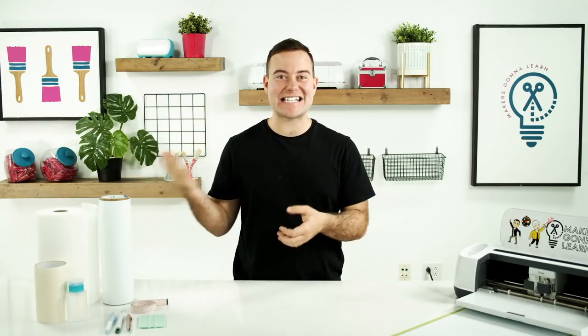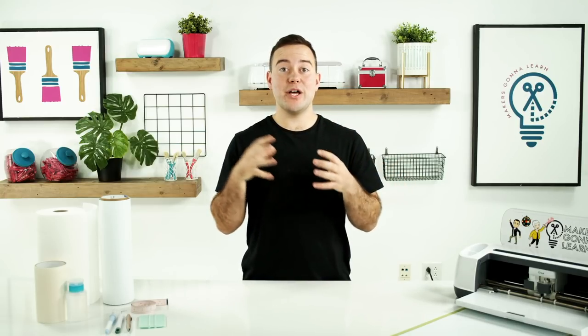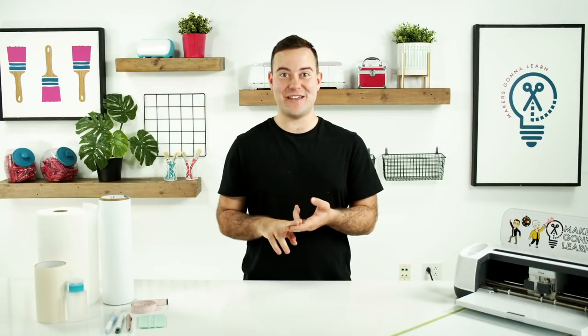Hey everyone, Tanner Bell here and welcome back to the Makers Gonna Learn YouTube channel. In today's video, we are talking about how to apply large decals to our cars. Everyone seems to want to know all the tips, all the tricks, all the material needed to apply large car decals. Traditionally, you may get orders for company logos to put on a car, and as an added service, you can offer to put this on a client's car. We love this idea because you're taking all the guesswork out of it for the customer — you're giving them a full service where they bring you their car and you make sure it looks amazing.